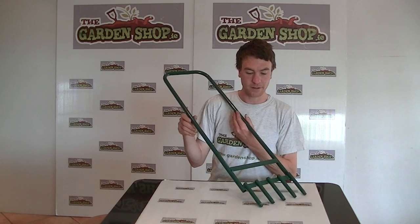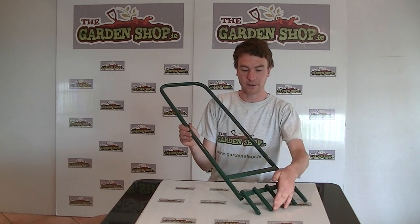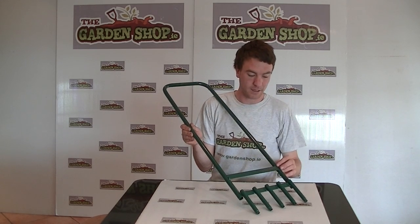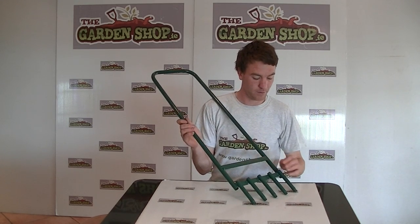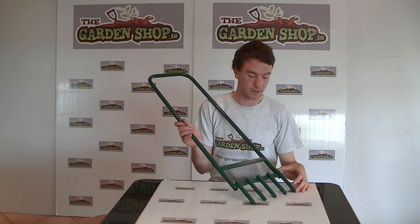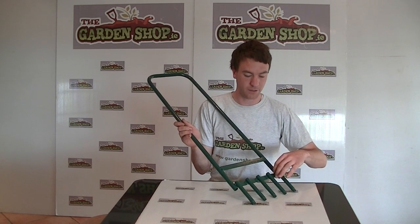So this is the product here. Just looking at the specification on it then, it is 92cm in height and 27cm in width. It comes with 5 hollowed tines along the base here. Each of the hollowed tines is 13cm in length and has a diameter of 2cm.